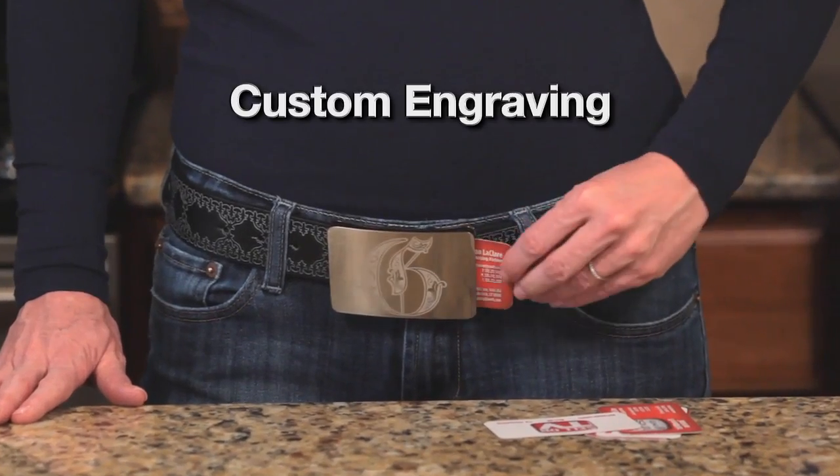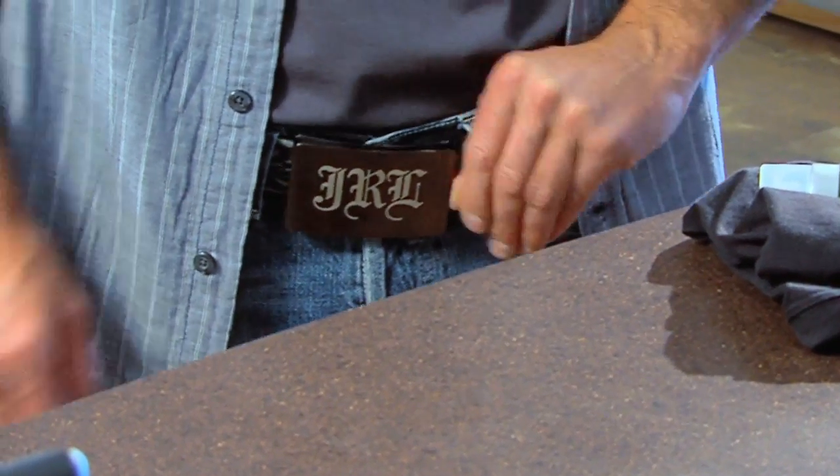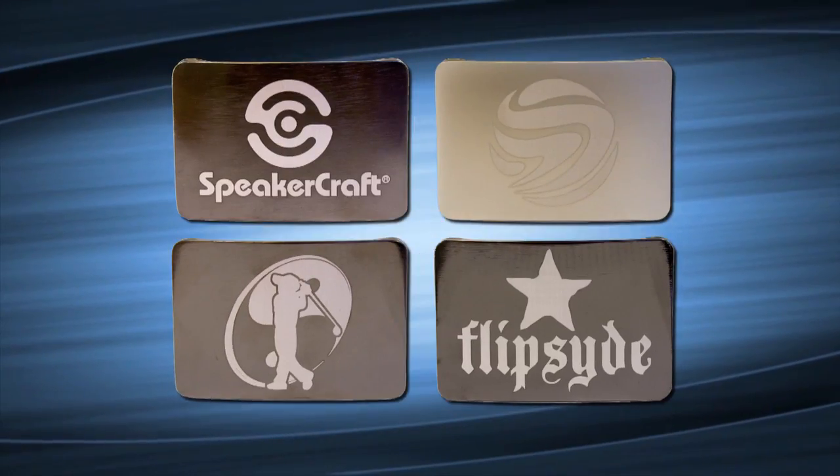When you order, be sure to ask about our custom engraving for the front or back of the buckle. Design your Sport Buckle with your initials, an inspiring phrase, or whatever you can imagine.